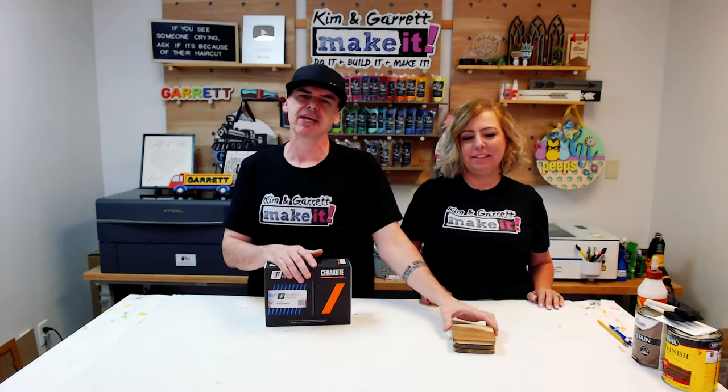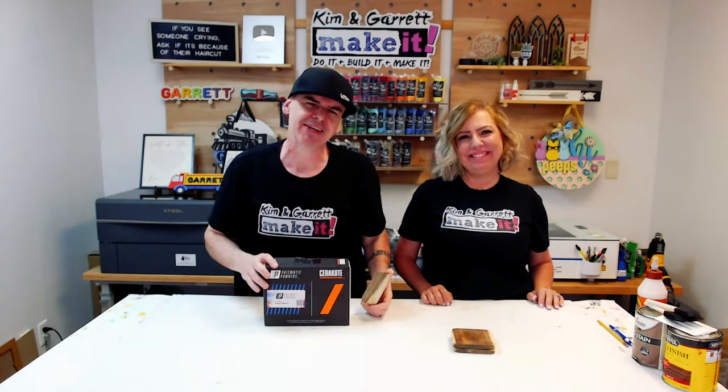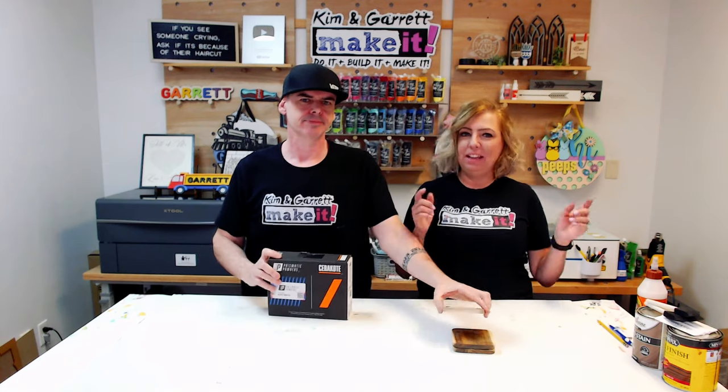So we're going to use that to fill some engraves — things like coasters or cutting boards, anything that's wood engraved where you want to fill that engraving and add some color. Today we're going to use powder coat on these wooden coasters. Step one: gather all your supplies. We needed these wooden coasters and some powder coat. I picked this up on Amazon — it's like a pound of it for a couple of dollars. It's going to be in the links below.